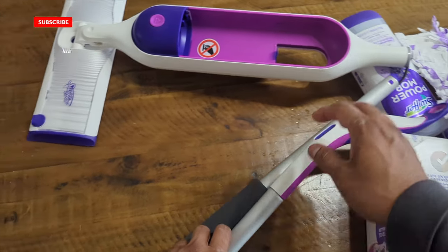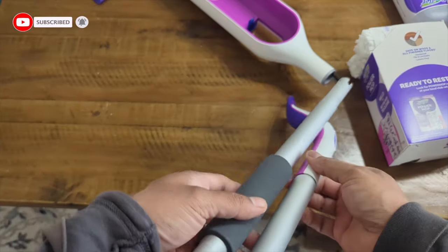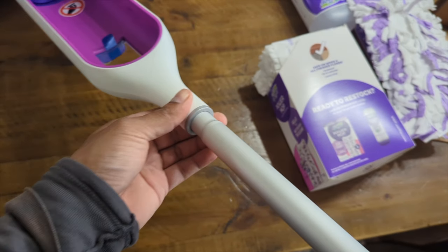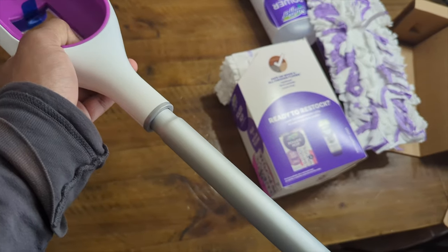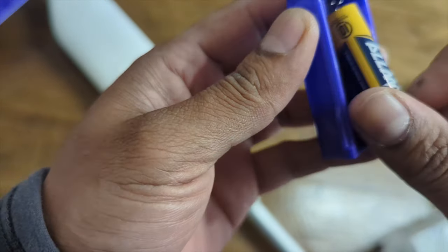If you're new to the channel, don't forget to like and subscribe for more upcoming videos. We do a lot of product reviews here. And I guess it just clicks in — oh, simple and easy, look at that! All right, so we're just going to pop in our two batteries.